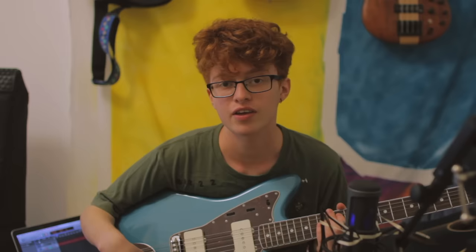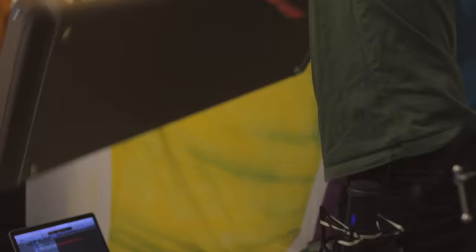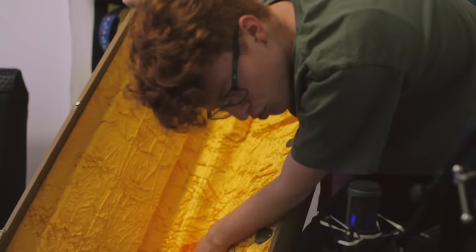Thank you so much to Fender for these. Again, this is not a sponsored video — they were just super kind and sent me these little gifts and I'm over the moon. With the Jazzmaster, it came in this super cool vintage case. Look, it looks like gold inside. Ouch, my absolute heart. I'm so touched that I was gifted these beautiful instruments. I just wanted to say a big thank you to Fender for those three beautiful new babies — new family members added to my ever-growing family of instruments.